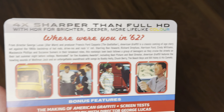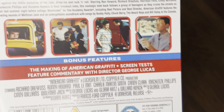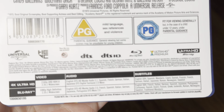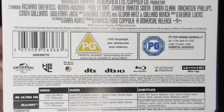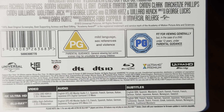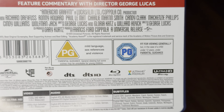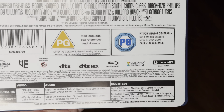Let's have a look at the back. Here are the bonus features included with this release. It has HDR10 — there's no mention of Dolby Vision or HDR10+. The audio is an English DTS-HD Master Audio 5.1 track. The included Blu-ray is noted to have a stereo track only — no 5.1.